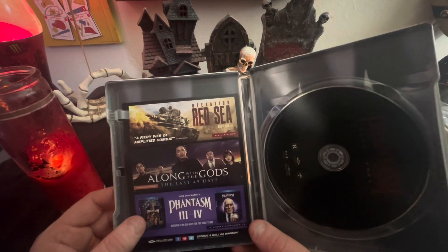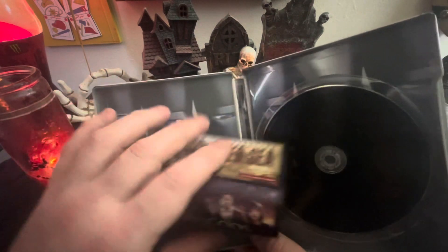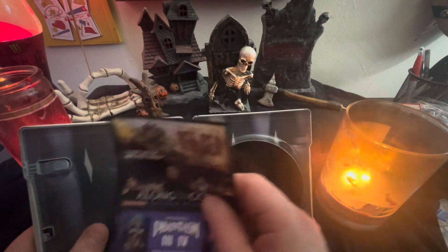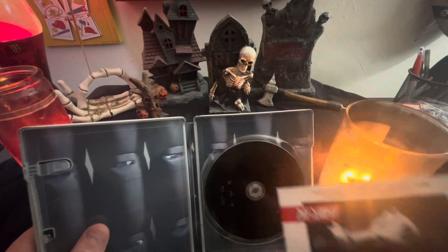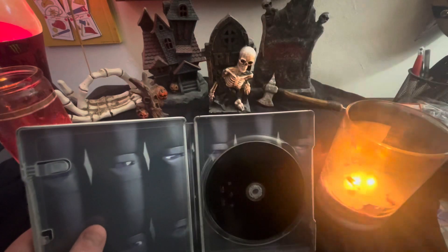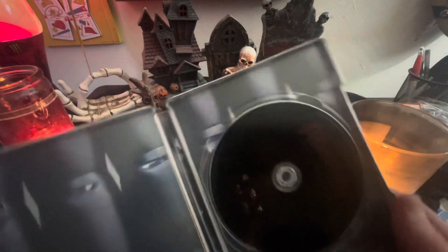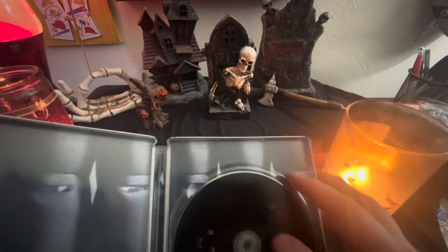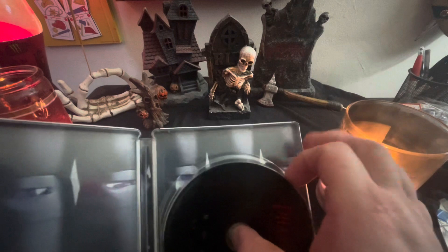Phantasm three and four — what happened to two? Alright, so we got a card in here, an insert for more movies from the same company. I'll take a look at that later. We got the Phantasm disc inside, and we have the barrels that the droids are in. Let me take off the back of this and see what we got.